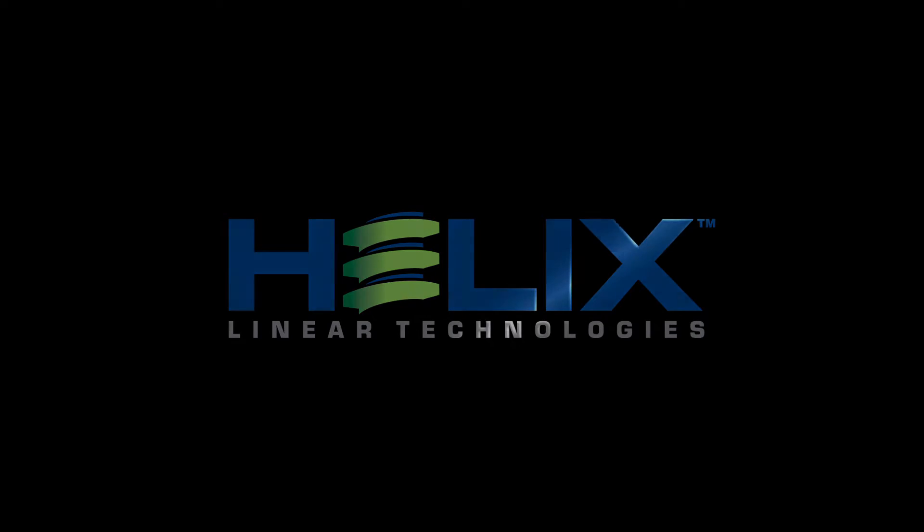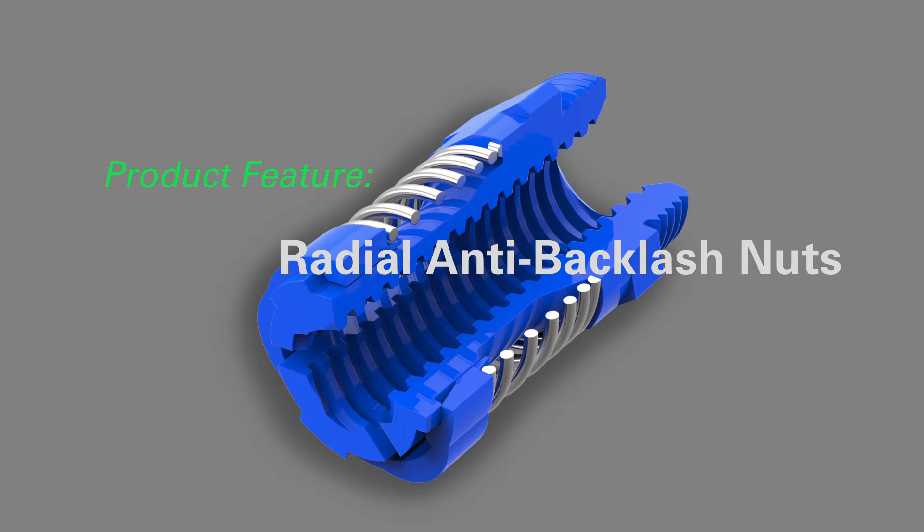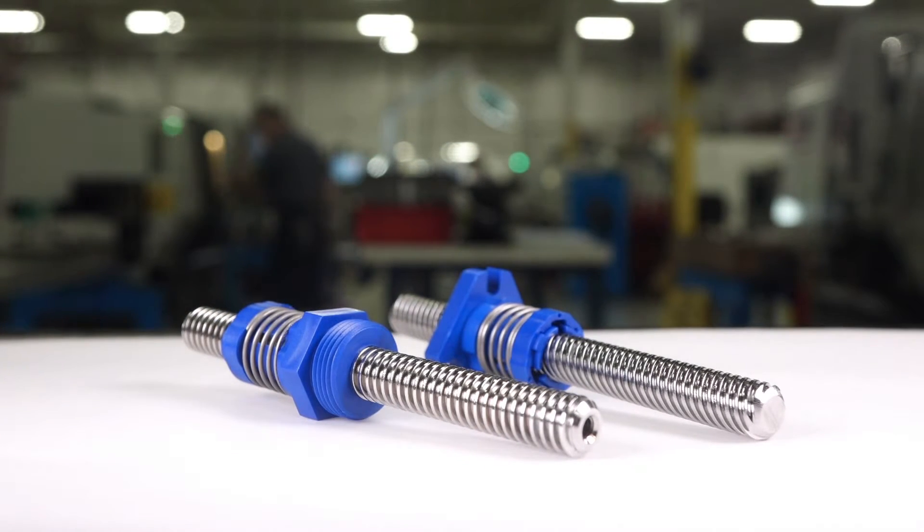Helix Linear Technologies is introducing two new RAB radial anti-backlash nuts. These two new designs offer excellent performance, operating with a small amount of required torque and zero backlash.